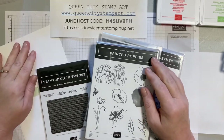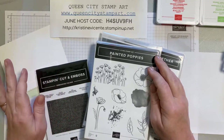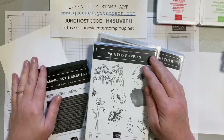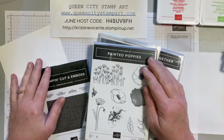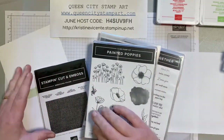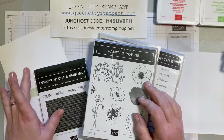Hello friends, it's Christine Vicente with Queen City Stamp Art and I'm back today to share a really pretty clean and simple graduation card. Graduations are happening all over the place right now and I think the parties will start for the summer, so I wanted to give you a fun idea for a graduation card using some product from the brand new annual Stampin' Up! catalog.